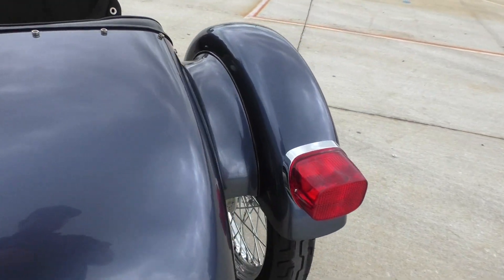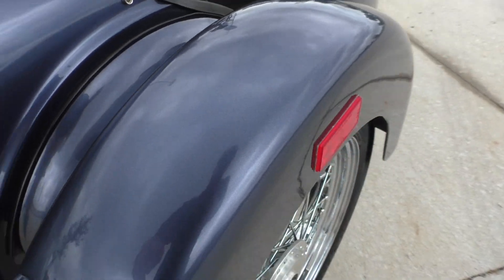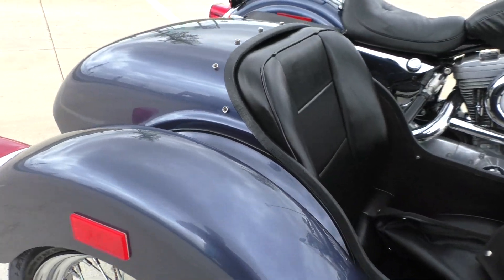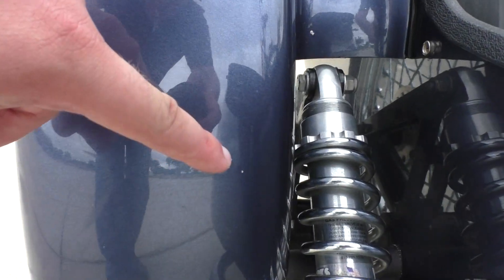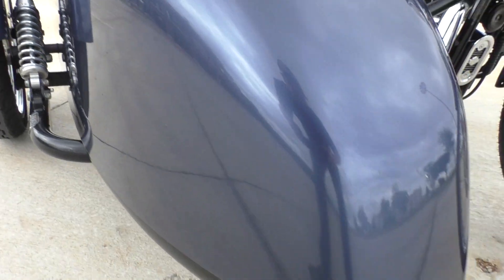Overall, this total package is in pretty good condition. Somebody's going to like this thing a lot. And the 883 has no problem pulling the sidecar with somebody in it — it's got plenty of grunt. There are a few little rock chips, some on the front end.